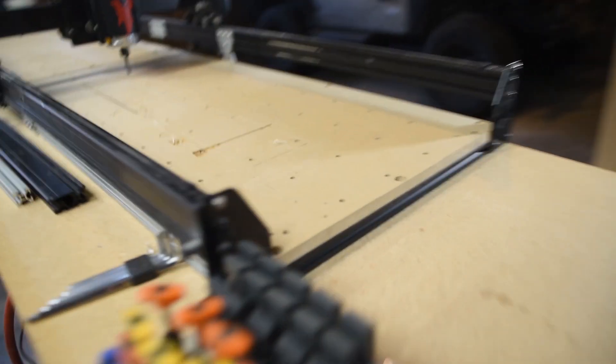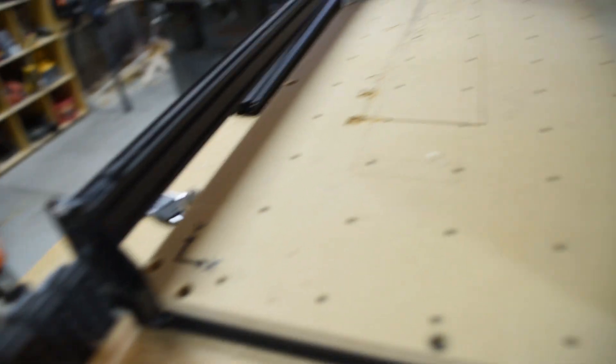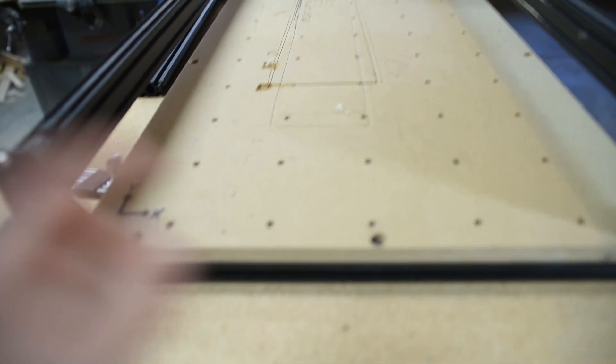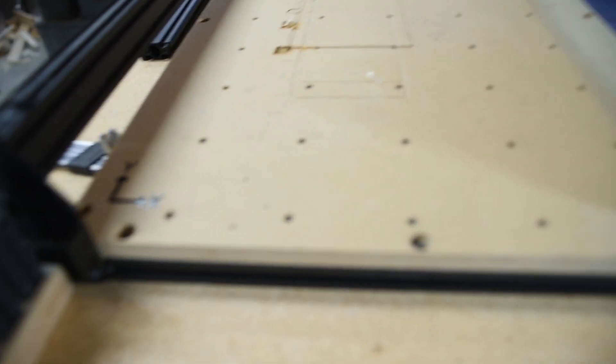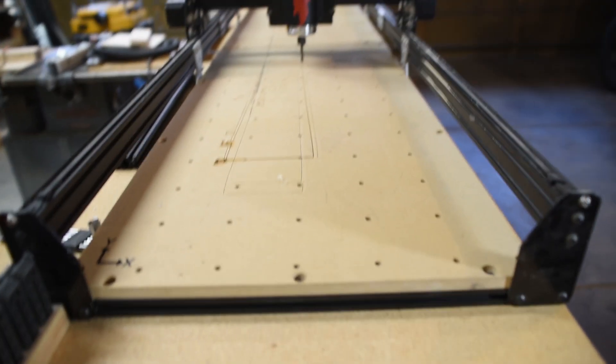I made the spoil board out of some MDF. I have a vinyl cutter so I added some nice stickers. It's just a half inch MDF with a bunch of threaded inserts that I brought up from the bottom. There's about an eighth inch or so of clearance on those lips. I picked the right threaded inserts to be compatible with all the hold downs that I already got from the X-Carve.